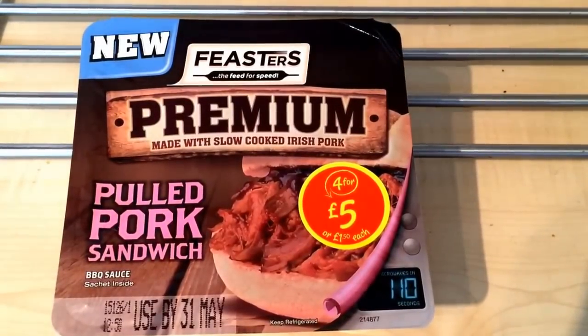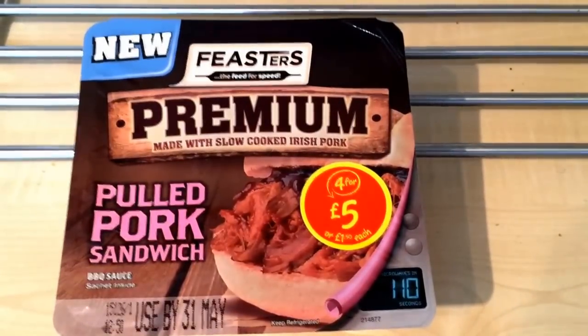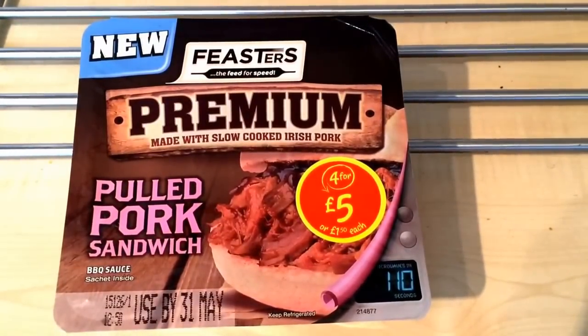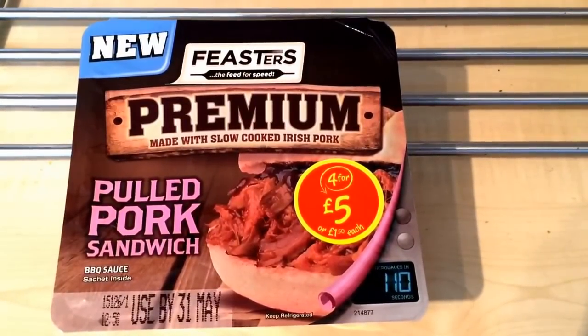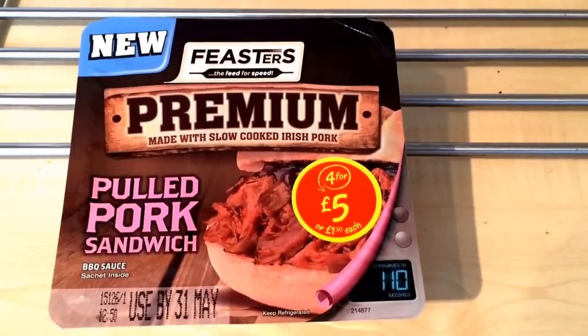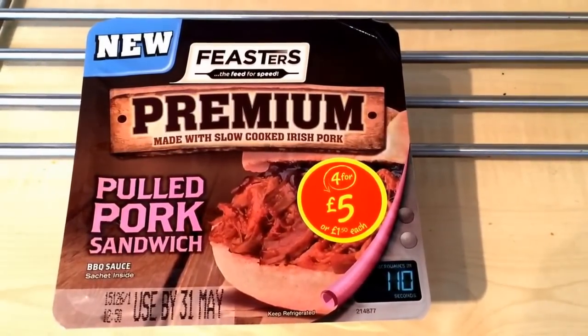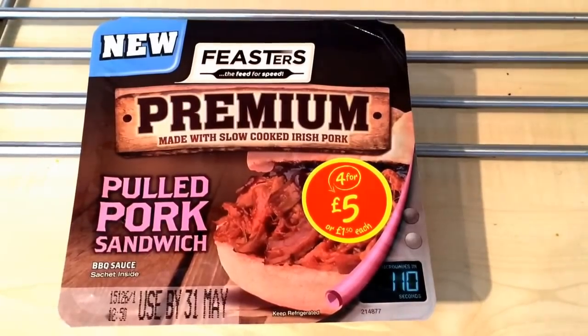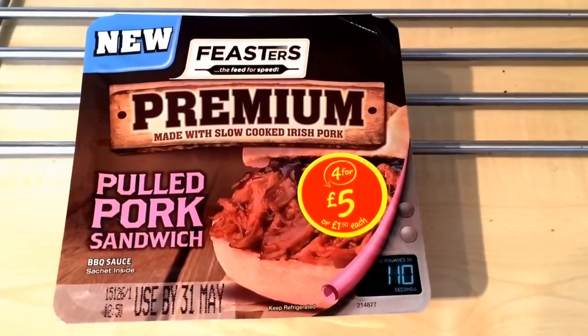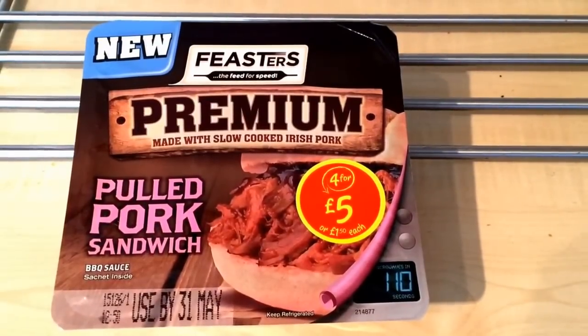The whole pulled pork thing is everywhere at the moment - all the fast food places are doing it. I believe Subway are now doing pulled pork, it's all in the supermarkets everywhere you go. A few weeks ago in my last video I reviewed the pulled pork pizza and that was absolutely outstanding, so I'm hoping this is going to be similar.